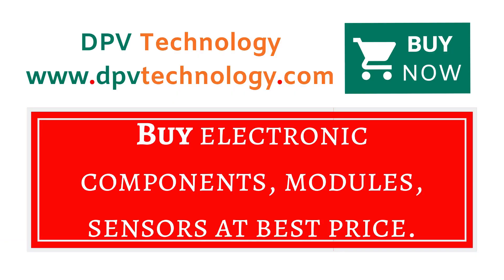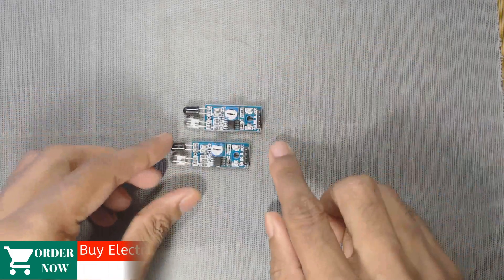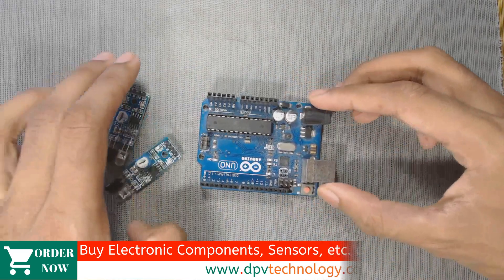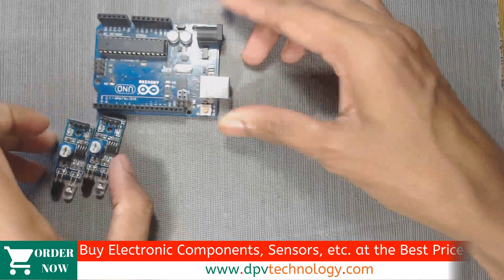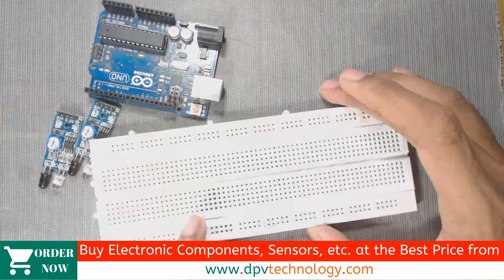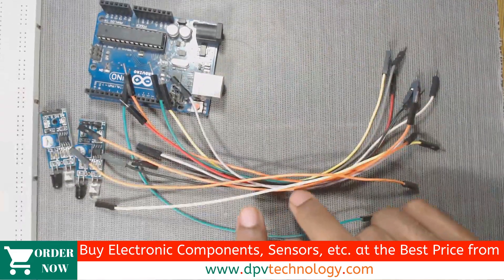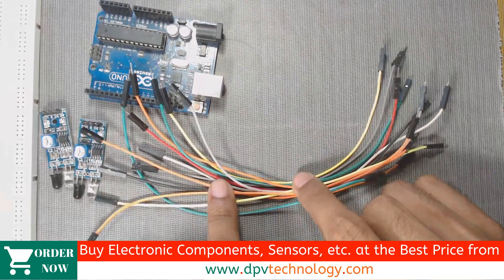You can buy all types of electronic components, modules, and sensors at best price from www.dpvtechnology.com. For this project, we need two IR sensors, one Arduino board — you can use any version of Arduino — and a breadboard and some connecting wires, male-to-male and male-to-female jumper wires.